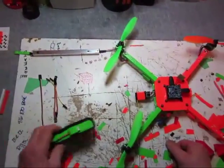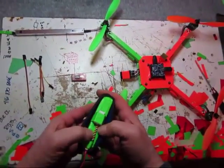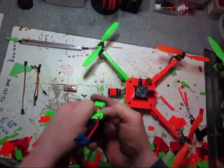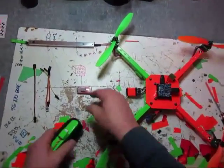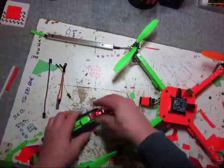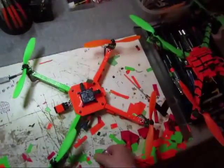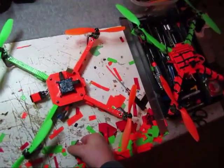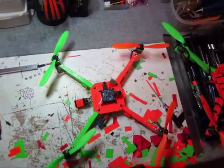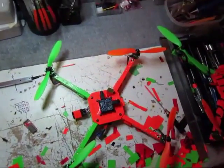Another thing I do with my batteries is tape them up. I got sick and tired of always making sure the balance lead wasn't getting wrecked, so I put a JST saver on them and tape them to the battery. It's great because when it comes time to test and charge, you're good to go without needing three arms. That's basically my NAS setup on my Warthog frame.